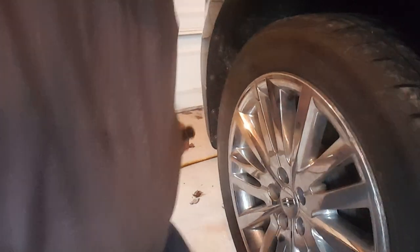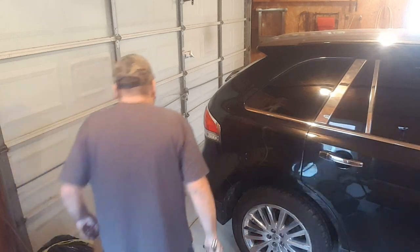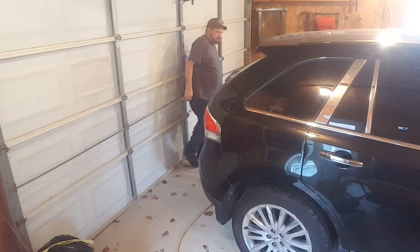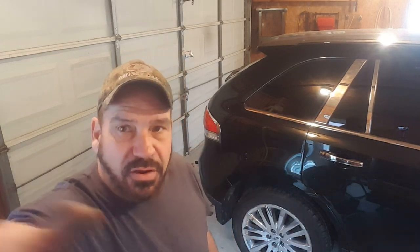I'm not going to film you guys on the other back side because we just watched one of those. I will however bring you back on the front side. It's as simple as that — once you get the right tool, it's really simple. Let me bring you back on the front side.